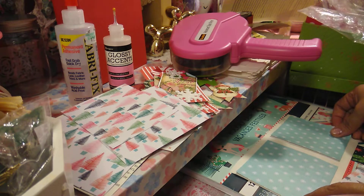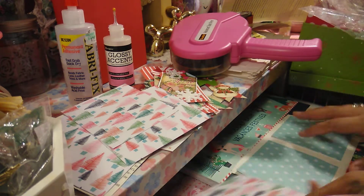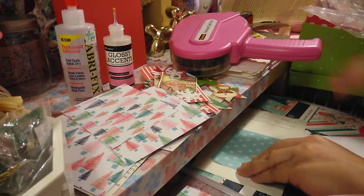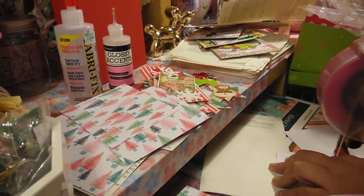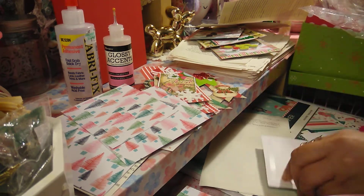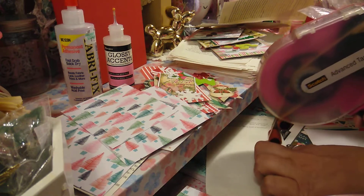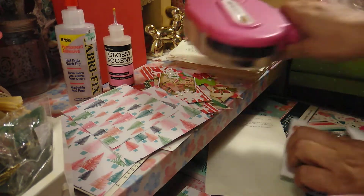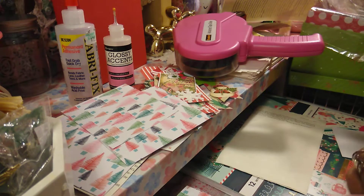I cut up these papers and they're already being used up instead of having pieces left over. I usually just put them in the pile or in my clear sleeve that I have for all the leftover cutouts.